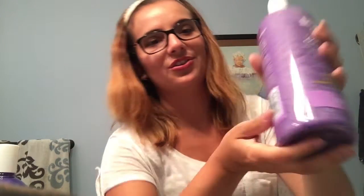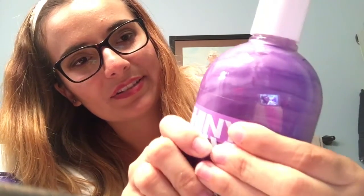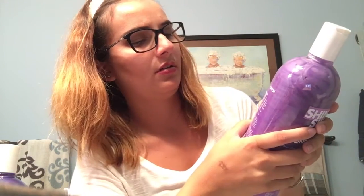Now for the conditioner — it's really pretty, like do you see that? It's gorgeous when you squeeze it. This says leave in for one to three minutes, rinse and style. I'm going to use this in the shower as well.